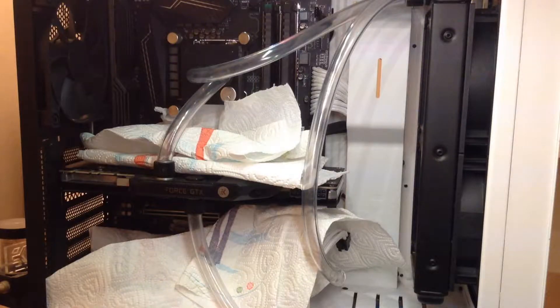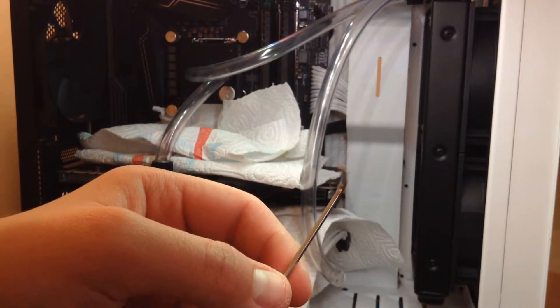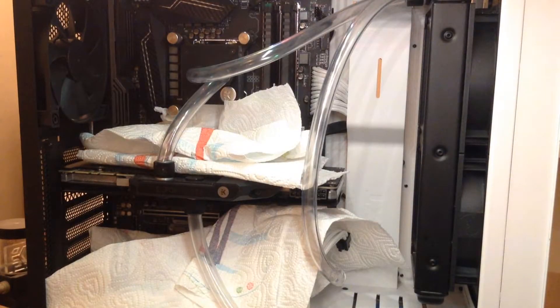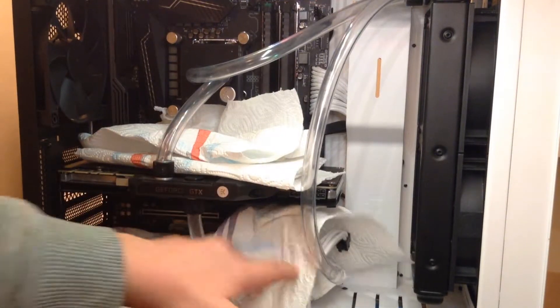Now let's get to the repair part. For the tools, you will just need an allen key or a screwdriver to open the water block. First, you will have to drain the loop — I've already done a video on how to do it, which you can check out right here. Then put some paper towels to protect the PC from leaks, and you can now start unscrewing the block.